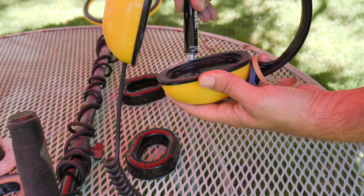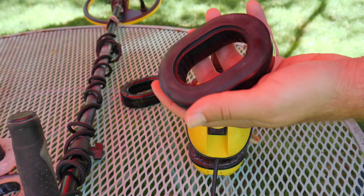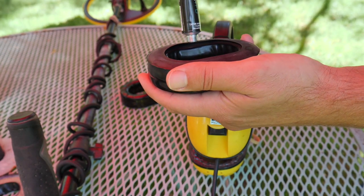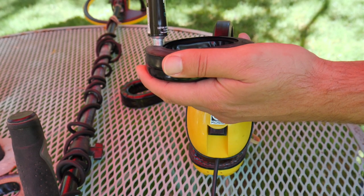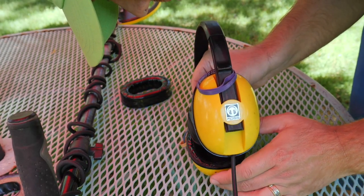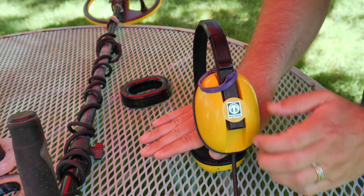Now as we begin to install the new ear pads, we're gonna use the AquaSeal and start to spread it on both the headphones and the new ear pads. Just use it sparingly — you don't need a lot, really just a fine coat. We're gonna go ahead and sandwich them together on both sides.